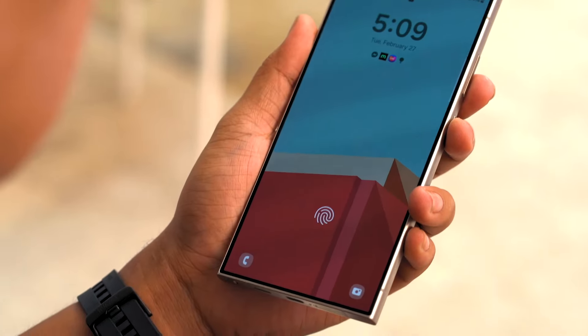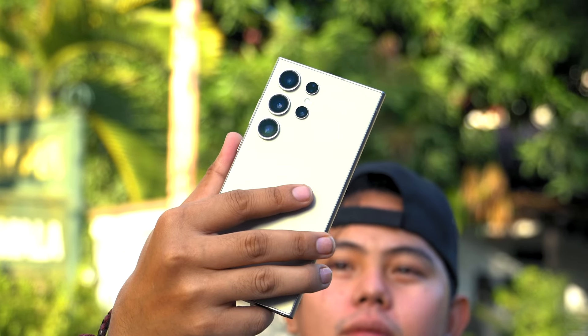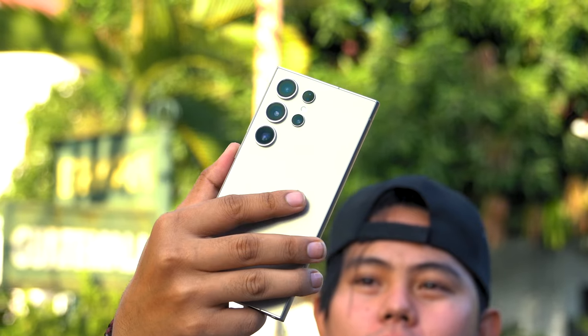The usual biometric functions are still here on top of the normal pin or password security — fingerprint and facial recognition. Despite the large size of the device, using fingerprint unlocking is quite easy and fast, but facial recognition is much faster, so we prefer the latter.